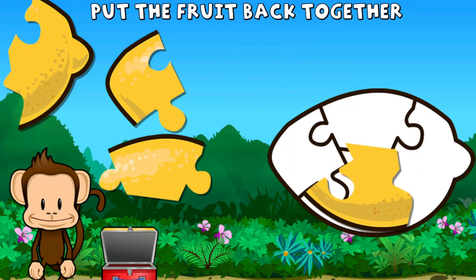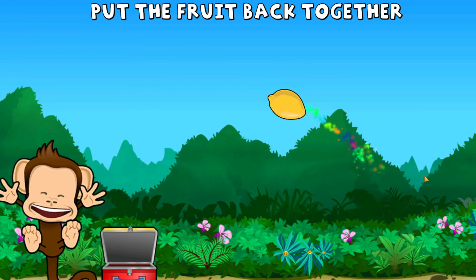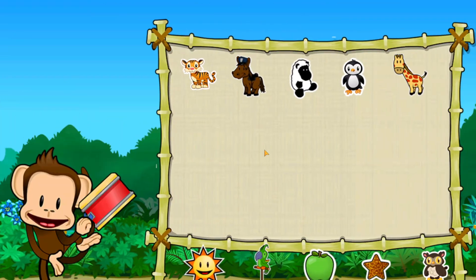Oh no! This monkey's lemon is broken to pieces. Can you put it back together? Great job! Pick a sticker.